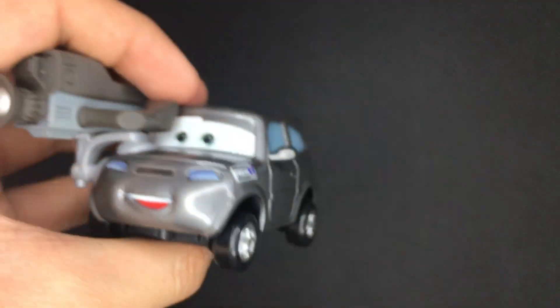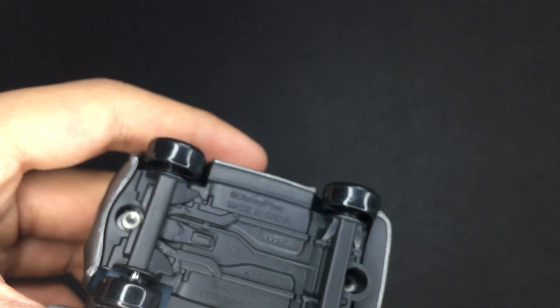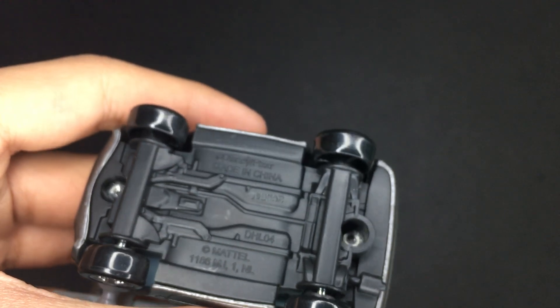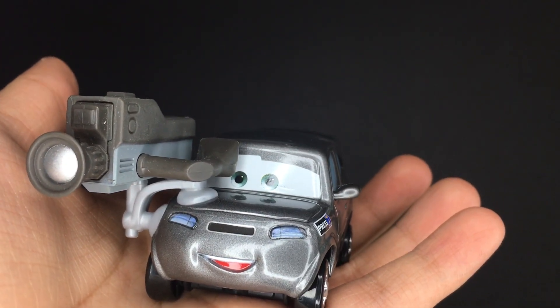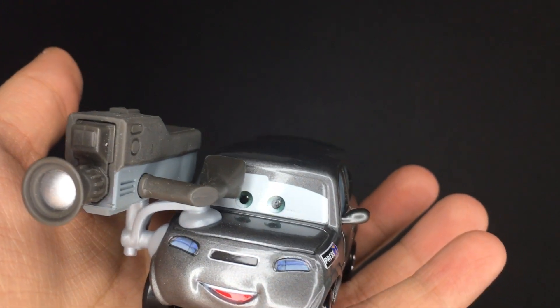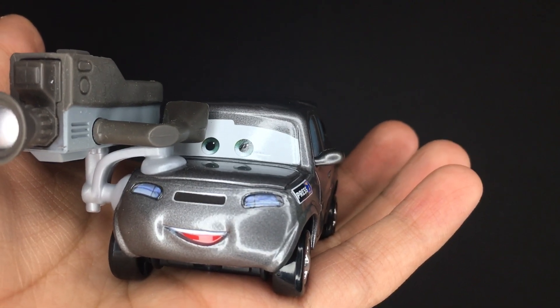Overall, a really nice die-cast car. On the base, you can see he's made in China by Mattel, 308th day of 2015. Anyway, that is going to be it for today's video. Thank you guys so much for watching — I really hope you enjoyed it. Make sure you leave a like on this video, hit the subscribe button, and I'll see you guys in the next one. Peace!